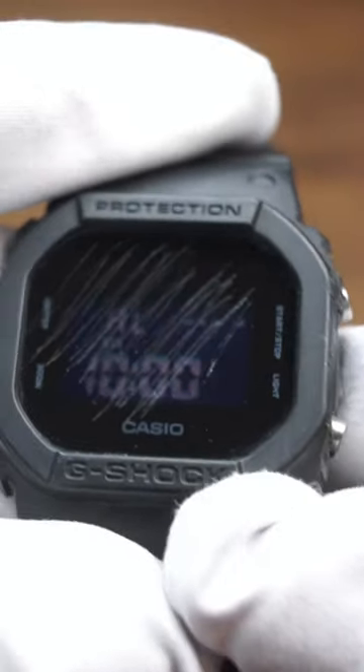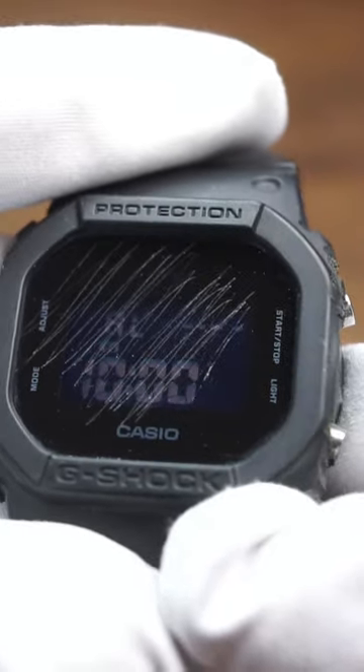Once your watch is nice and scratched up — we don't like that, we want to get rid of that — you're going to apply a nice small little dollop. It doesn't take a lot, and you're going to take a nice little cloth and essentially just rub it. What this Polywatch is doing is basically sanding down your watch crystal and resurfacing it, so it's nice and smooth without any scratches. You can repeat the process as many times as necessary.